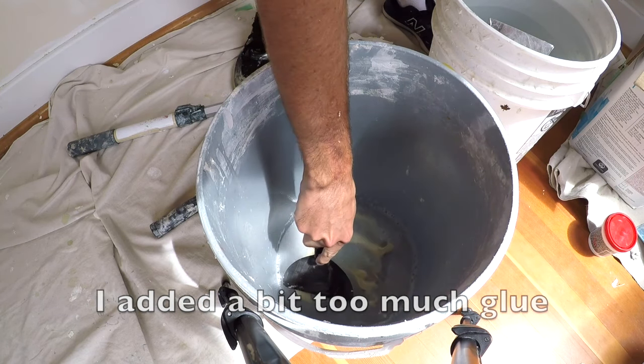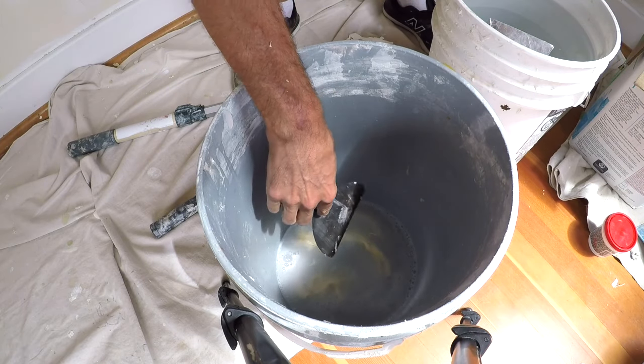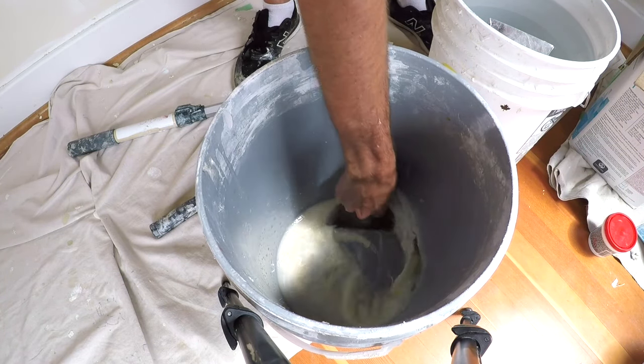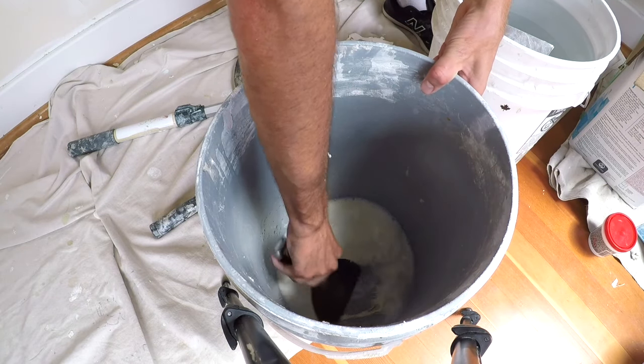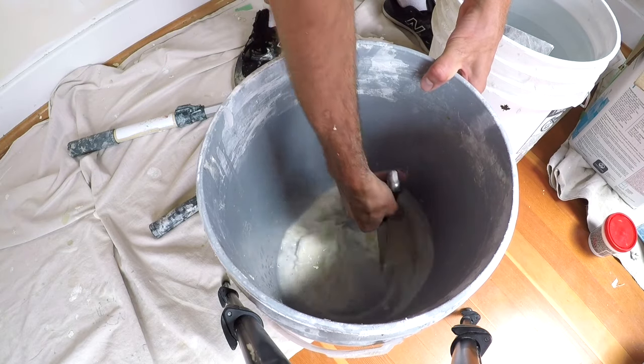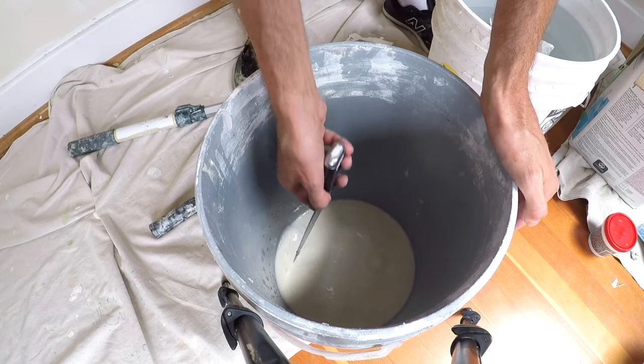Partly because the brand of quick set that I like to use can delaminate sometimes. You want to get this nicely mixed up — you don't want to see all those stringy lines in there. So take your time and make sure that's mixed in, or you're going to get glue chunks in your mud.